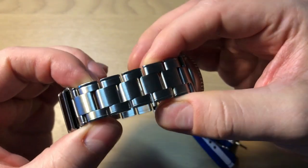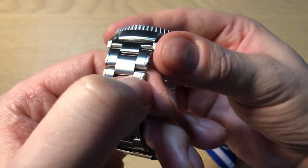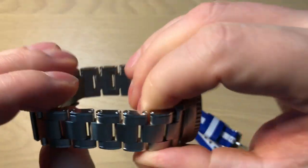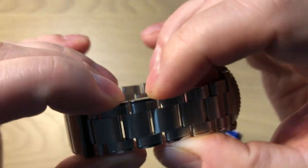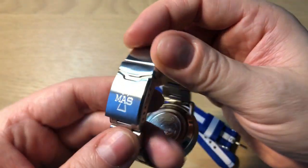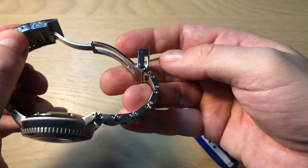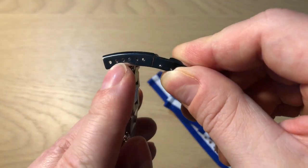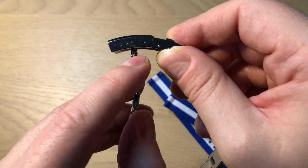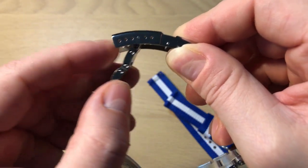The bracelet is really nice with a beautiful brushed finish and end parts that almost appear polished. It has screwed pins — they are a little hard to adjust because you need two screwdrivers, but once you find the right method it's very easy and fast. The clasp is a typical fold-over signed with MAS. There's no diver's extension, but you do have very nice micro-adjustments, so you can get the perfect fit and even on the go you can use a toothpick to easily adjust a millimeter or so if your wrist expands during the day.